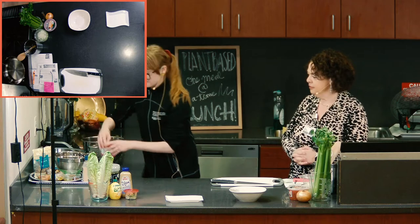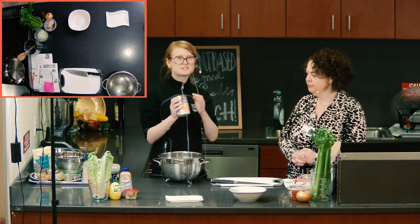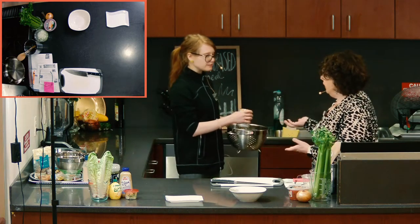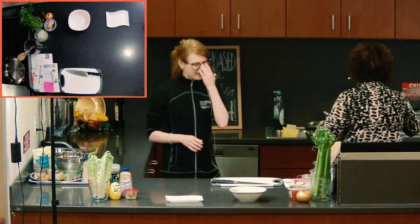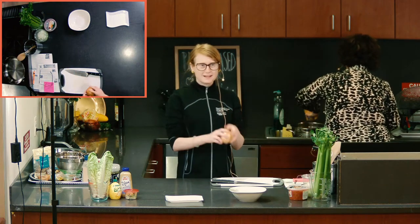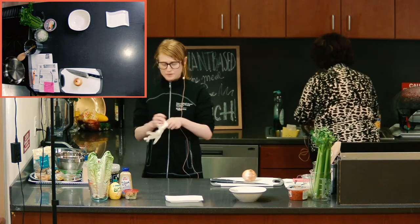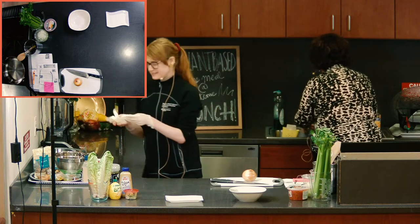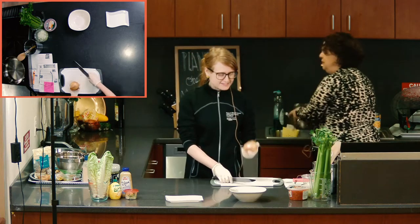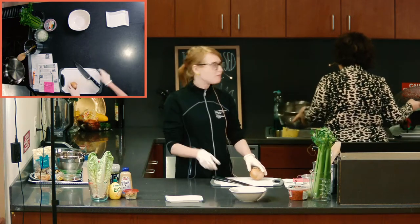First we're going to do the laborious part — mashing two cans of chickpeas. I only got regular chickpeas from the store, not low sodium. So I'm going to take them over to the sink and give them a nice rinse first. You just swoosh them until all the bubbles come off — they're okay a little wet.